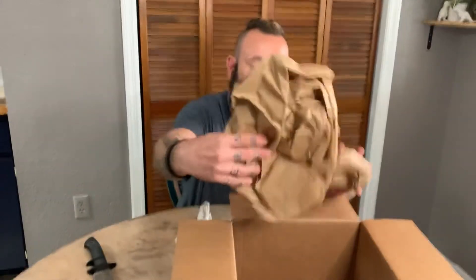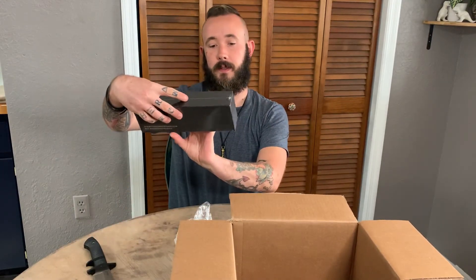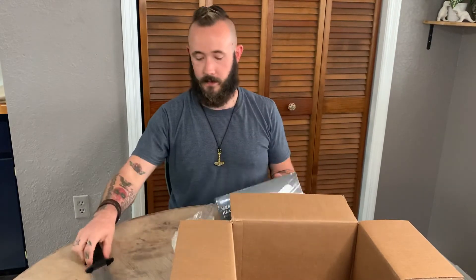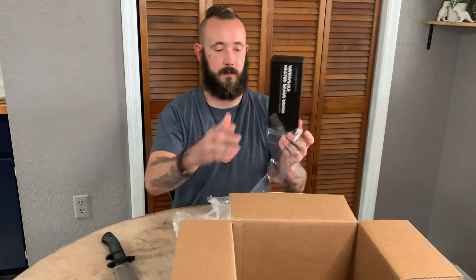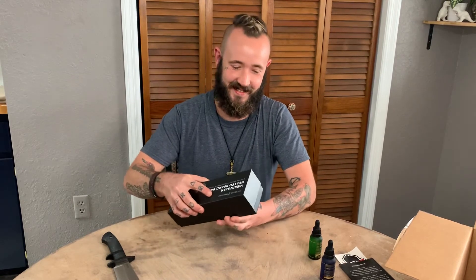Next we got some paper and their heated beard brush — a nice box. Get this open here real quick. All right, moment of truth. We got a little instruction manual here, gives you a little rundown.